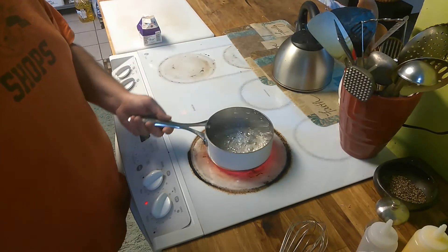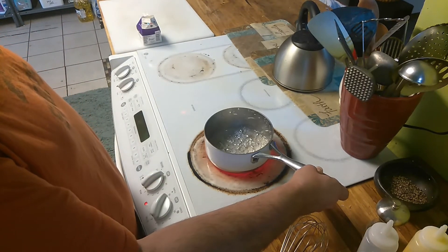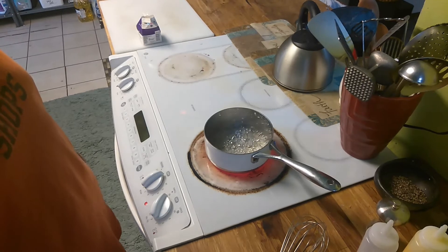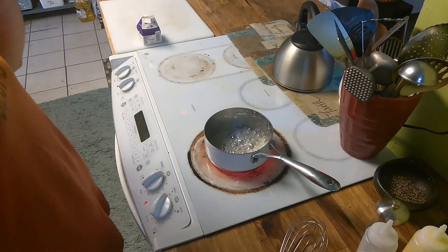So if you have animals, I suggest that for the duration of the caramel, they go to the crate, or a separate room, or out in the yard, or wherever you want to put them — just not next to the caramel.